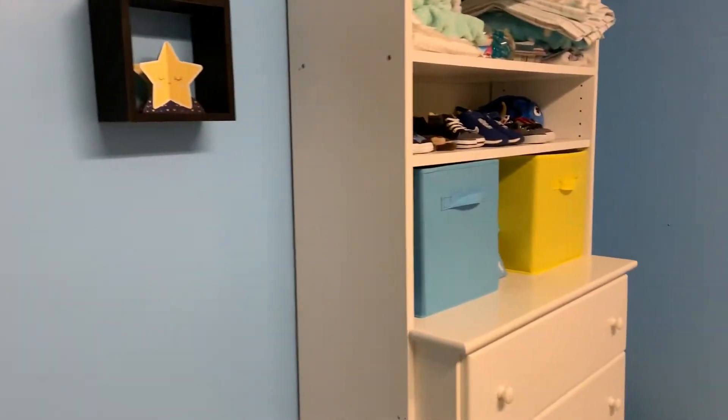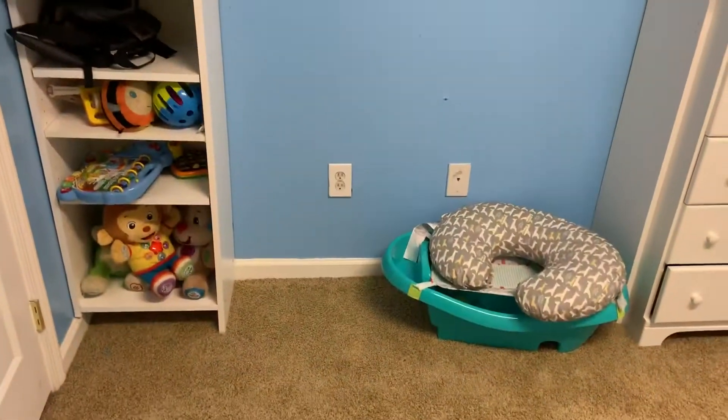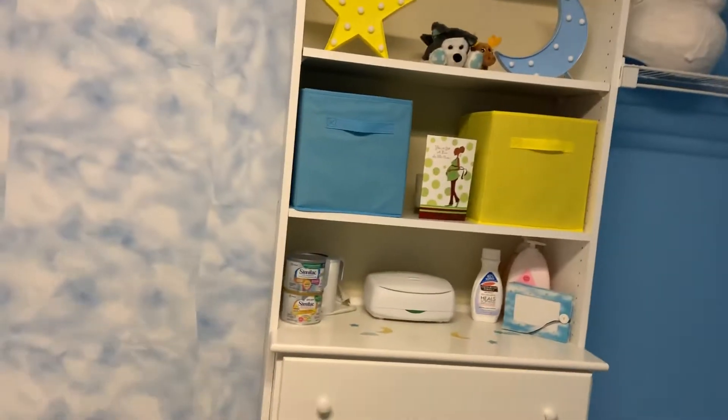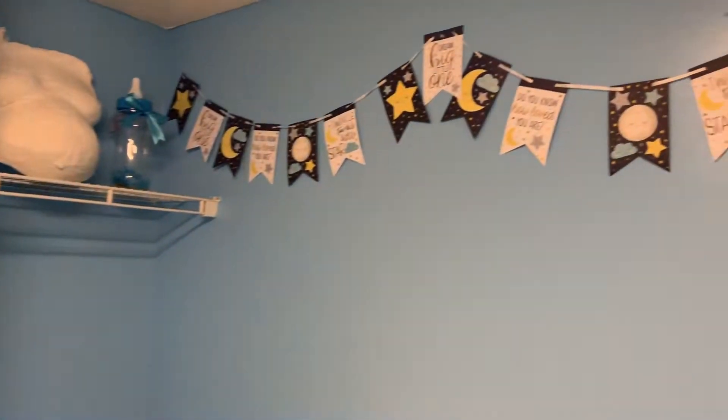Hi guys, so I'm standing right in front of Solomon's nursery, so we're going to enter in and check it out. Let me close this door first. Okay, so this is his finished nursery. I know I've been saying I was going to paint and do this and do that. I'll give you an overview first.